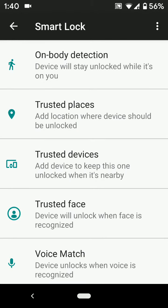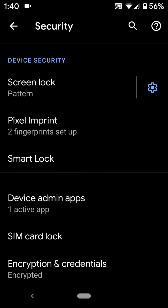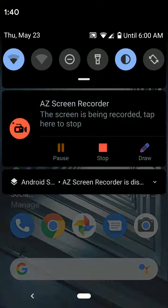Now use these Smart Lock features on your Google Pixel 3 and Pixel 3 XL to unlock your phone quickly. I hope this tutorial was helpful. Please like it, share it, and don't forget to subscribe to get more tips.